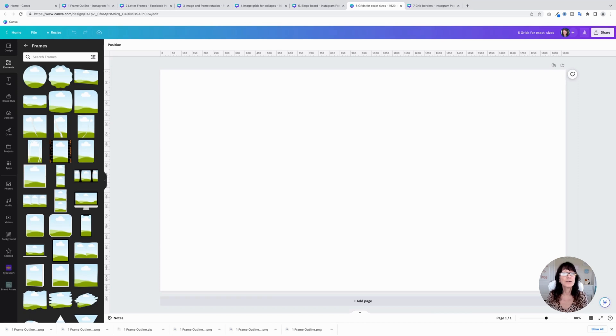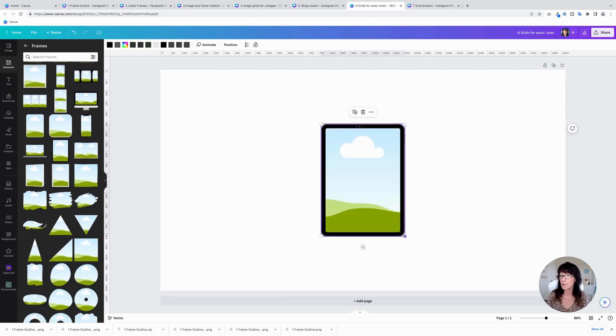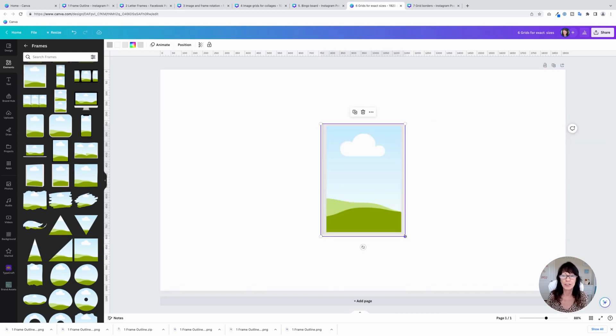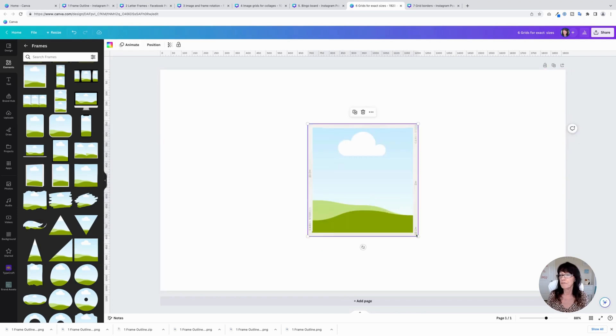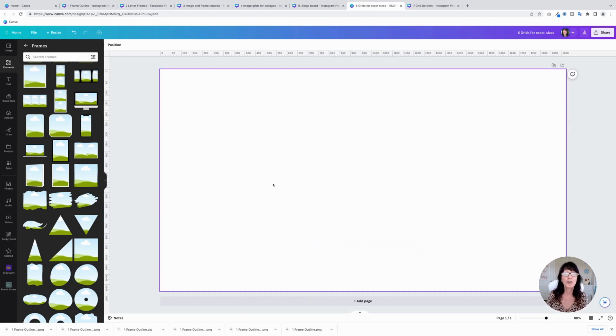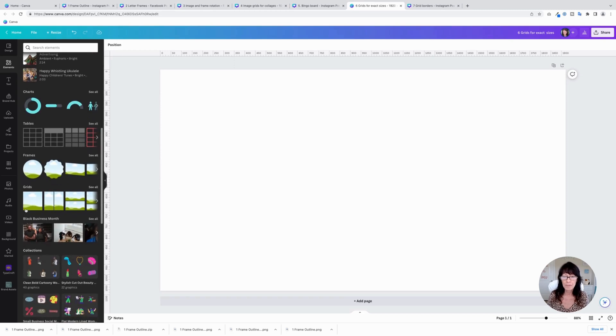Tip number six is to use an image grid instead of a frame if you need an exact dimension. The downfall of using frames is that they have a preset size — you can drag the corner handles, but you can't really change the proportions of the frame itself. So if you have a photo that's not exactly the right proportion, it's going to crop your image. To fix that, you can actually use a grid instead.